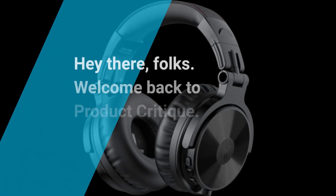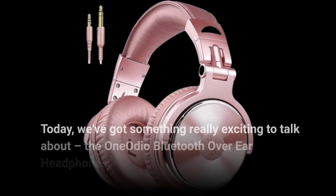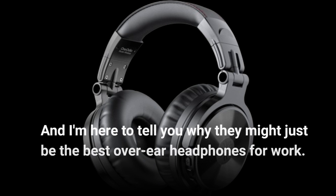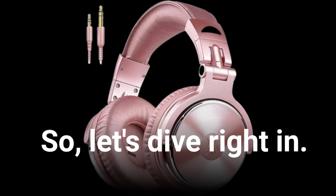Hey there, folks! Welcome back to Product Critique. Today, we've got something really exciting to talk about — the One Audio Bluetooth Over-Ear Headphones. These headphones have been making waves in the market, and I'm here to tell you why they might just be the best over-ear headphones for work. So, let's dive right in.